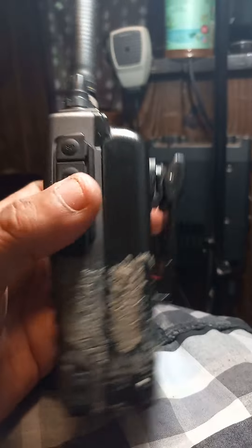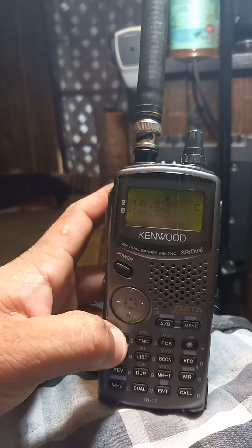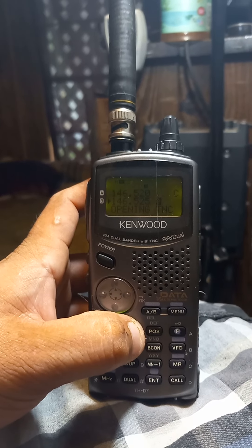It's a great little radio for what I paid for it. For your TNC, that menu option opens the TNC - hit it to see it opening. Hit it again to turn it off.